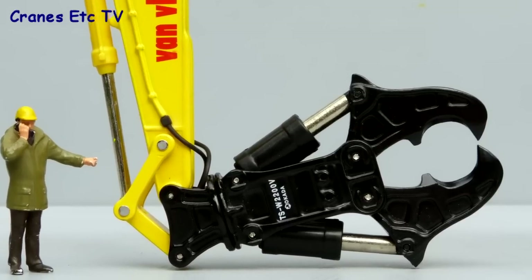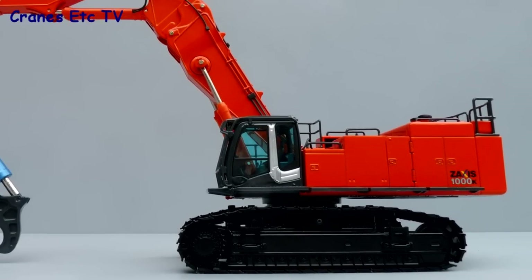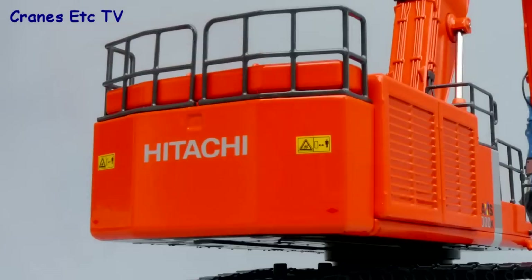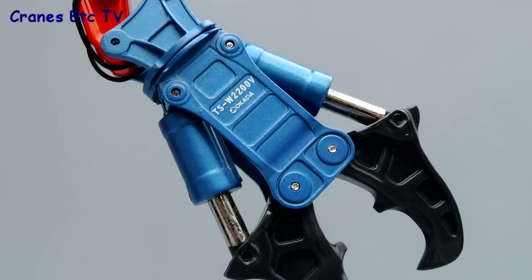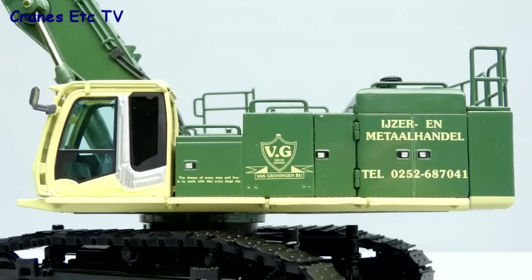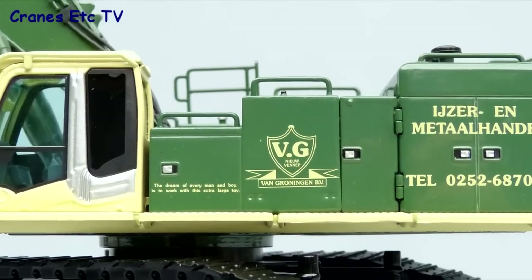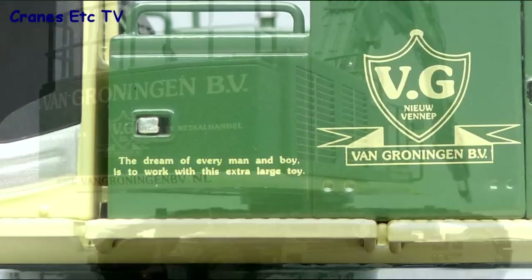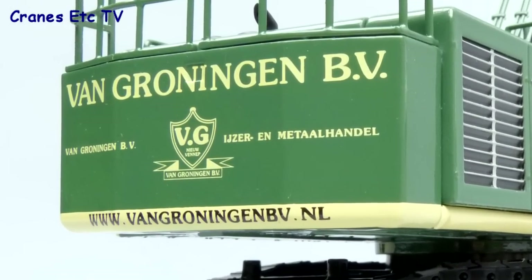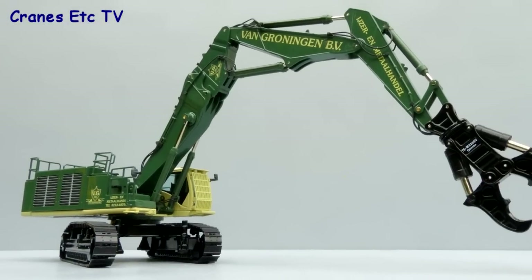At the end of the boom the Okada Crusher looks great with its excellent casting details. The version in Hitachi corporate colours has exactly the same detailing and looks very good in the distinctive orange. The level of graphics is somewhat simpler but there are some nice warning notices on the back of the counterweight, and the Okada Crusher has a distinctive blue colour scheme. The Van Groningen model looks really beautiful — the panel handles are separately painted and there's a great graphic on the side which reads 'the dream of every man and boy is to work with this extra large toy.' At the rear there are more great graphics and the boom sections look just as sharp. Overall it's certainly a great looking colour scheme.